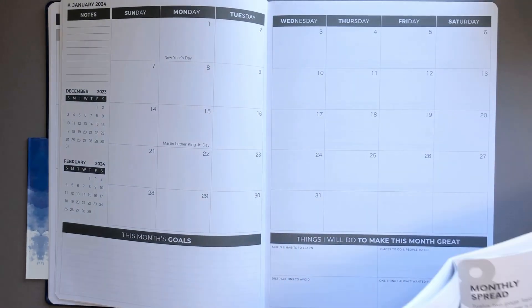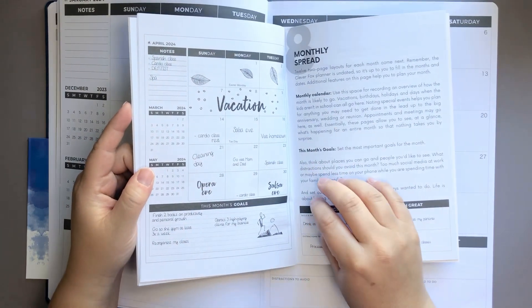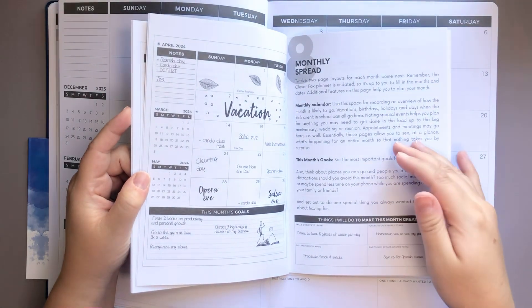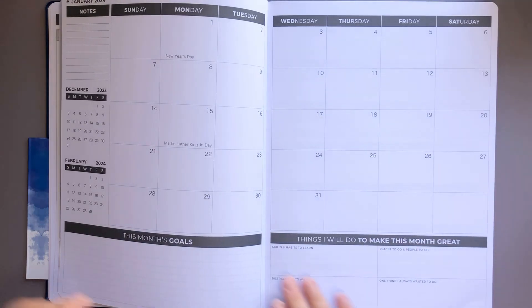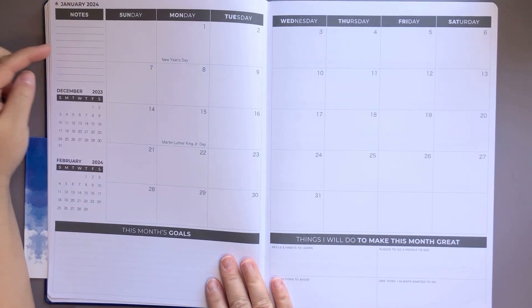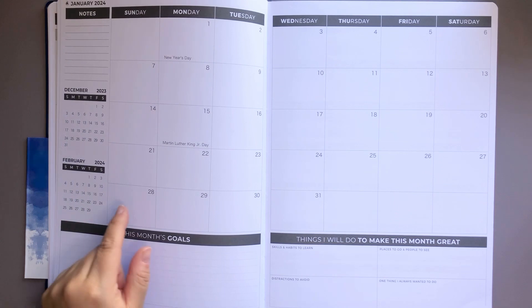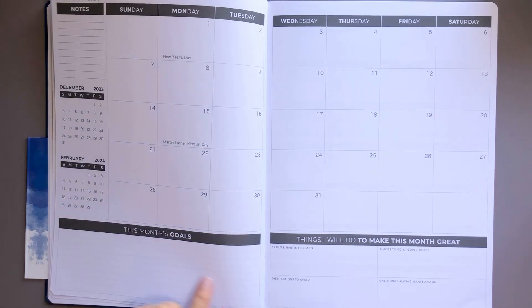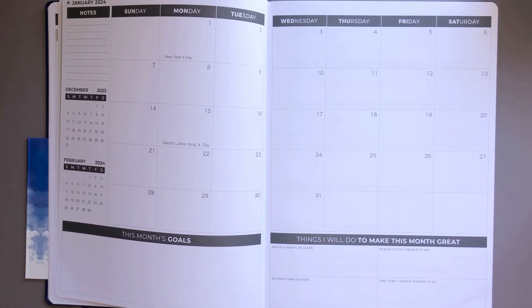Now we're going to jump right into our monthly spread. It gives you some detailed information and examples. On the left-hand side it shows notes, the previous month, the current month, and then the future month. It is a Sunday start. On the bottom you have a lined section for this month's goals. On the right-hand side it says: things I will do to make this month great, skills and habits to learn, places to go, people to see, distractions to avoid, and one thing I always wanted to do.